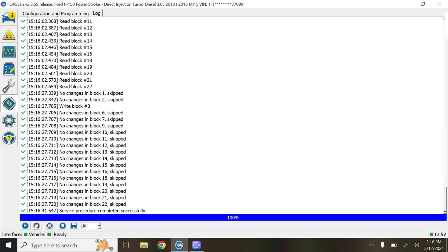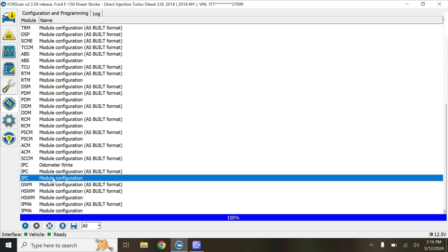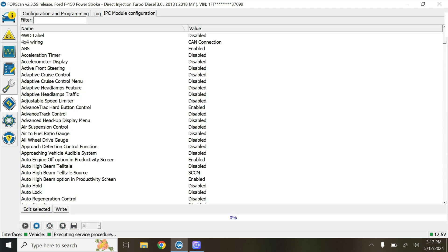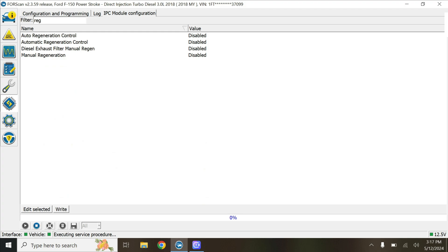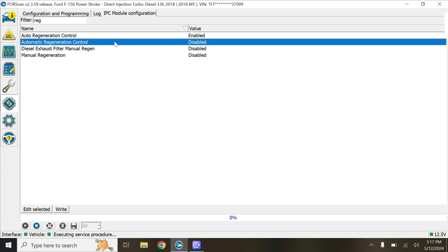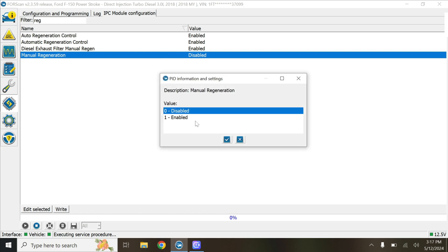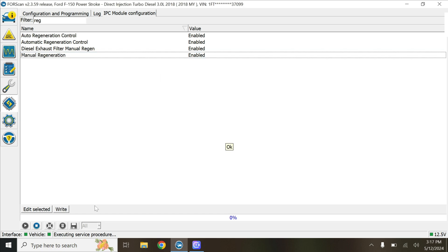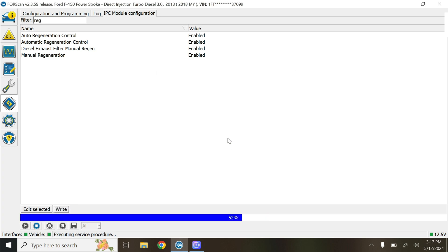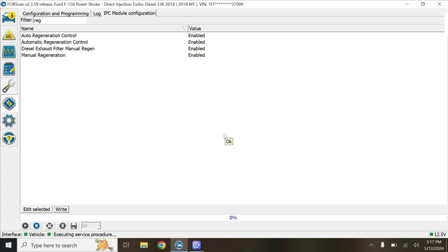Now that the PCM has been updated, we'll go back to configuration, and then we'll go to the instrument panel cluster — module configuration. We'll type in 'regen auto,' go down and turn them all on, then hit write, and cycle the key again. Now we'll go back to the phone.